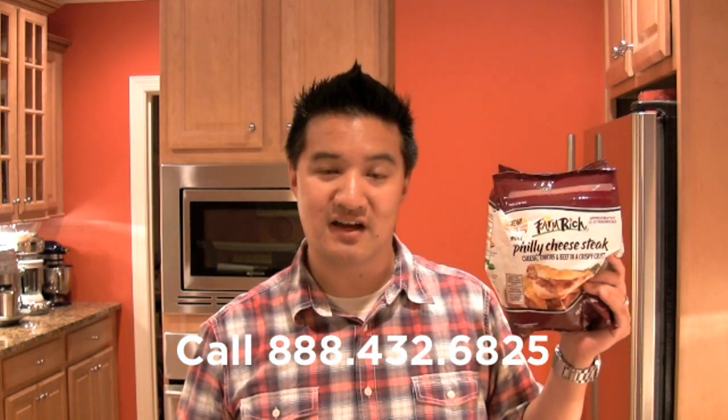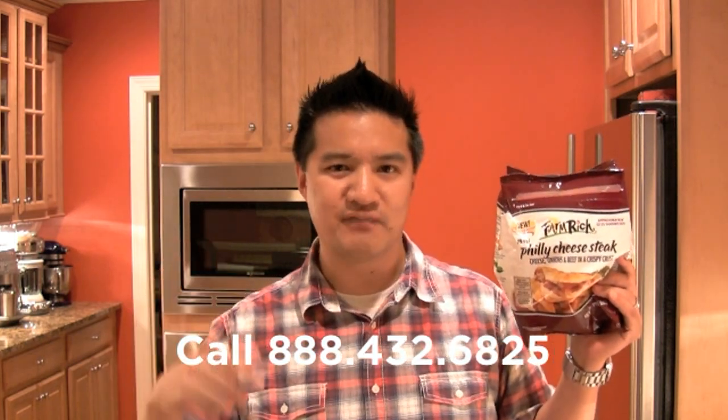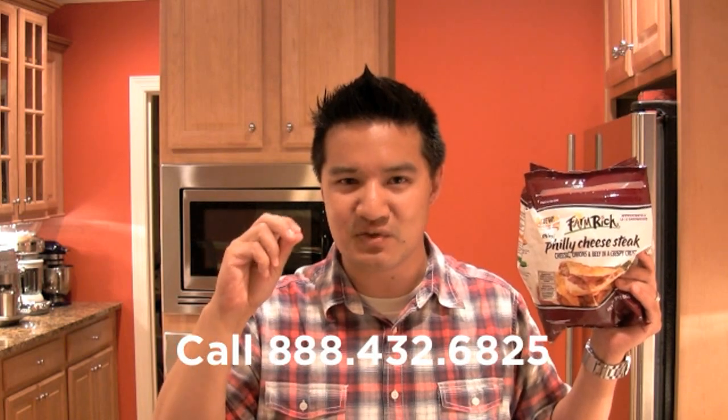Question of the day: this is a mini Philly cheesesteak — eensy weensy weensy. What do you love that's big that you'd like to see eensy weensy weensy? That's a technical term — registered R. Leave that in the comments section or call the Hungry Nation hotline and give me an audio recording. As always, I'm your host Greg the Frozen Food Master. This has been another review of Freezer Burns. Thanks for watching and I'll see you next time.